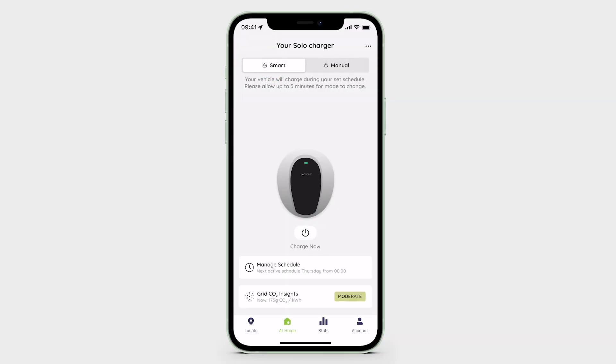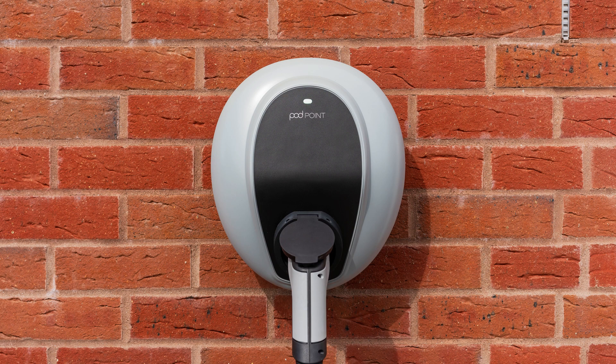When using Smart mode, your vehicle will charge according to your set schedule. When switching between modes, please allow up to 5 minutes for the changes to be registered by your charger.